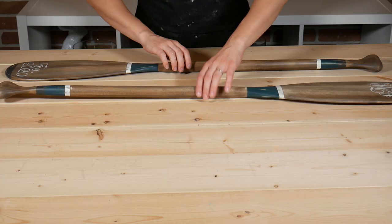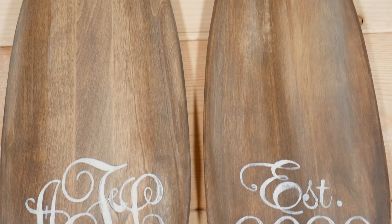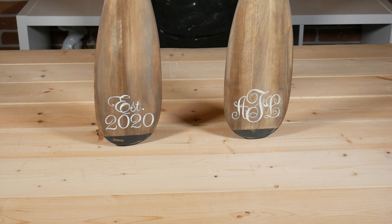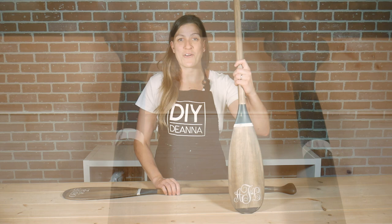Here are the completed paddles. There's lots of room for friends and family to sign their names right on these paddles, and that was the whole idea behind this project. Rather than using a traditional guest book that often gets put away after the wedding, these paddles will be hung on the wall as a decor item that can be enjoyed every day. Let me know in the comments below if you enjoyed this tutorial and click the thumbs up if you liked the results. If you're interested in learning more fun DIY techniques like this, consider subscribing to my channel and click the notification bell so you'll be alerted when I upload a new video. Thanks so much for watching — see you back here next time!